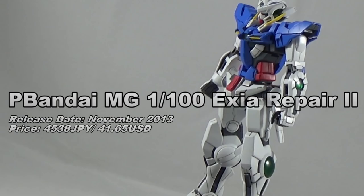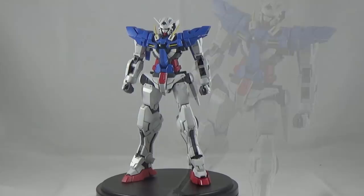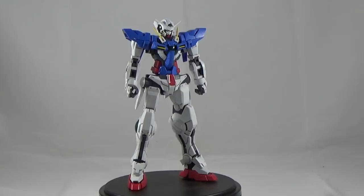Hey guys, this is 101R Smith, also known as Reggie Smith, and I'm here yet again to bring you a review for the Yumpla Network. This time I'm going to be taking a look at the Master Grade Gundam Xia Repair 2.